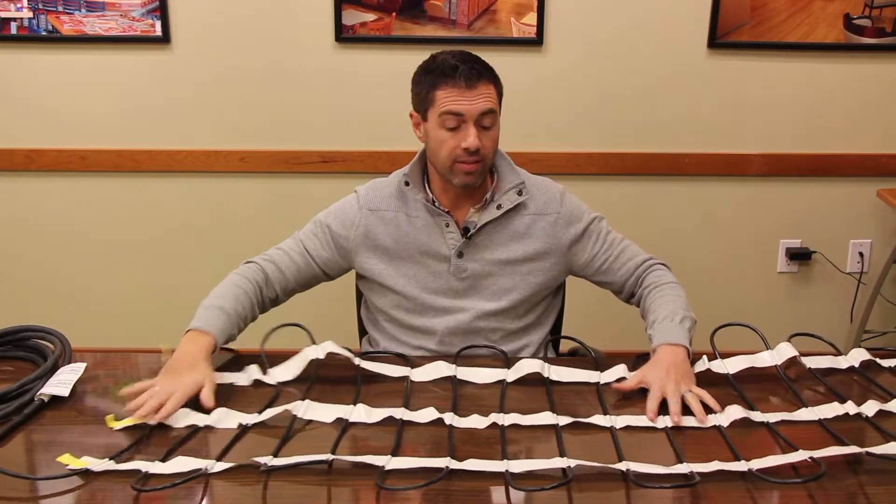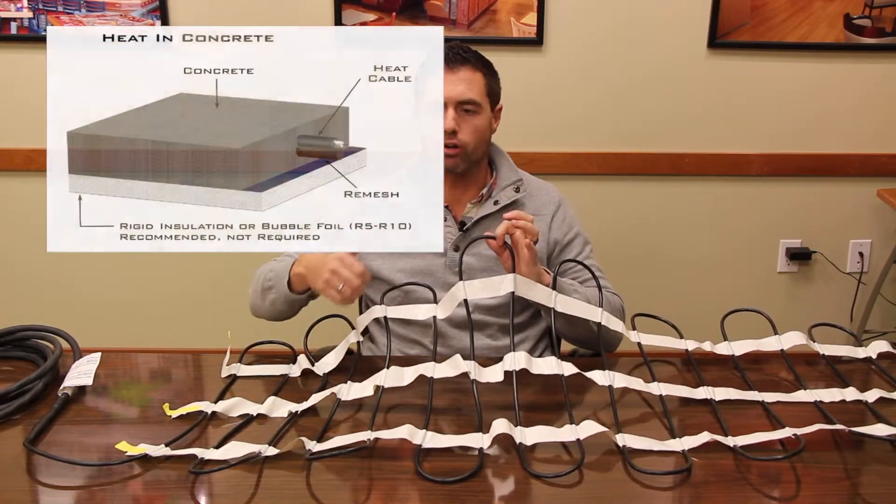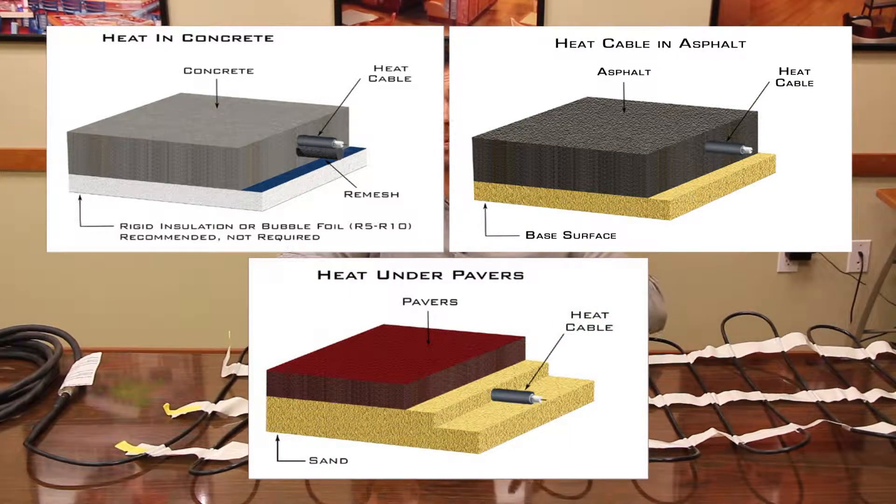We also want to make sure that this heating cable is completely embedded in whatever surface we're going into, whether that be concrete, asphalt, sand, or mortar underneath pavers. This heating cable has to be completely embedded.